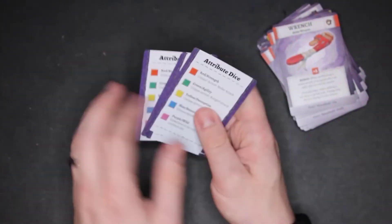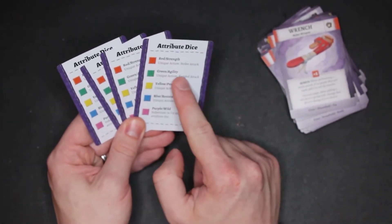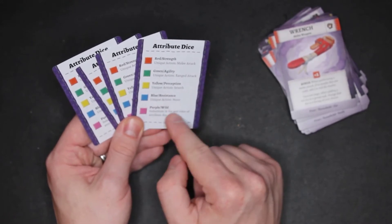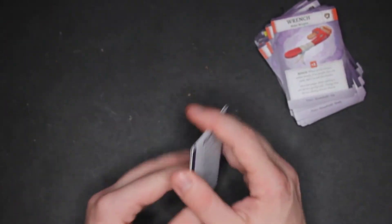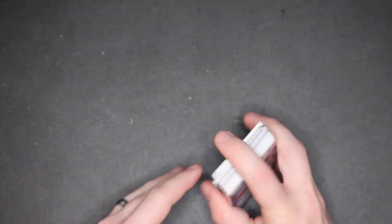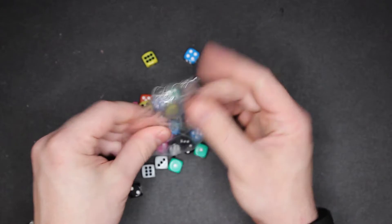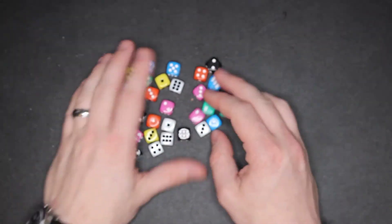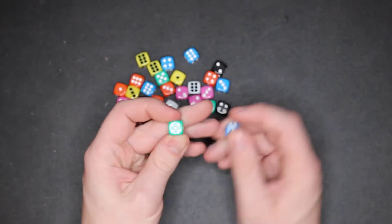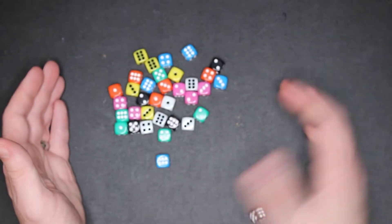It looks like these are reference cards for the four different players. You have your attribute and what the dice are — red dice are strength, green are agility, yellow are perception, blue are resistance, and purple are wild. It says what each one does on the back, then you have the typical player turn. That's a good segue to the dice. As you can see, you actually get quite a few. They have a good difference in color, which I like. They are the smaller dice but they feel good. These are not painted on — they're dipped in, which is nice, so the pips show up well. The dice look pretty good.